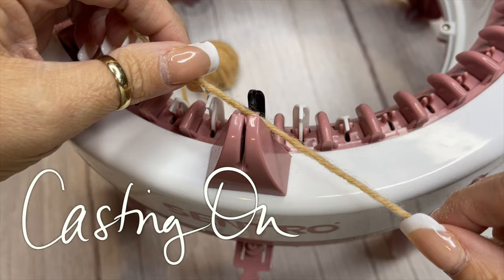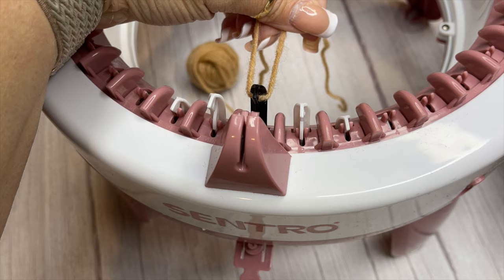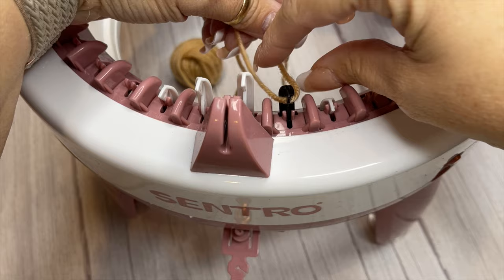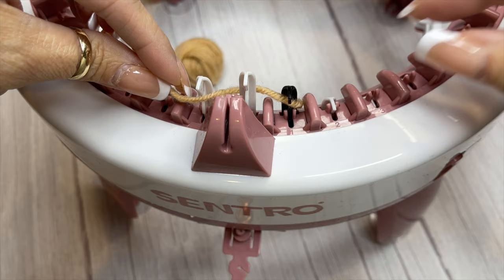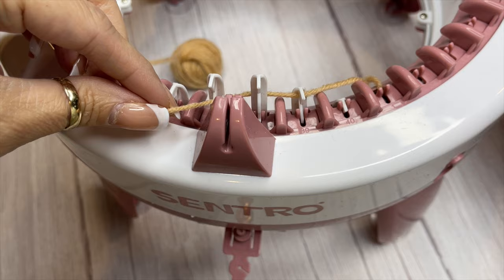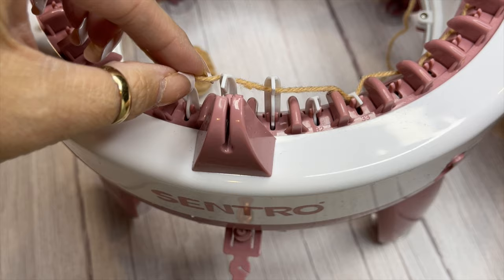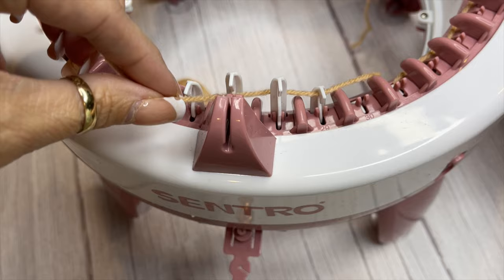I use the black pin on this 40 needle machine as my first pin — you can use it as your first or your last. The first thing I want to do is hook my yarn around that first pin, whichever one is going to be number one. The tail end is going to remain to the right and my working yarn is going to stay on the left. I'm now going to start in a zigzag pattern: behind the next hook, then hook under the third one, and continue — behind, hook under, behind, hook under — all the way around until I get back to that first hook.